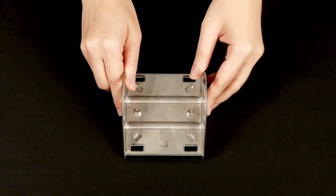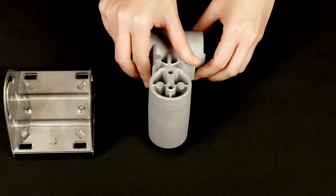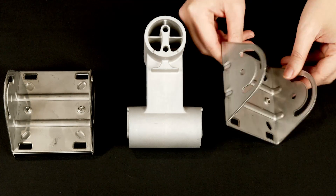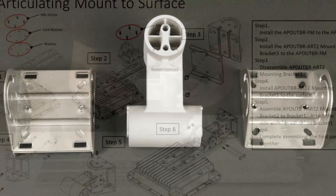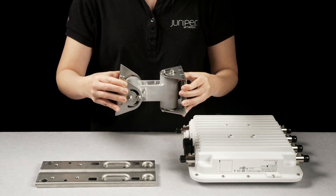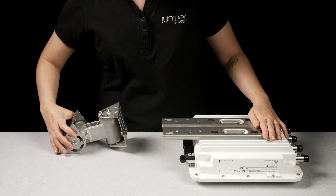Now let's look at the articulating mount options. Follow the installation guide to install your bracket. The articulating mount allows 180 degrees of rotation in both axes, 90 degrees in each direction.